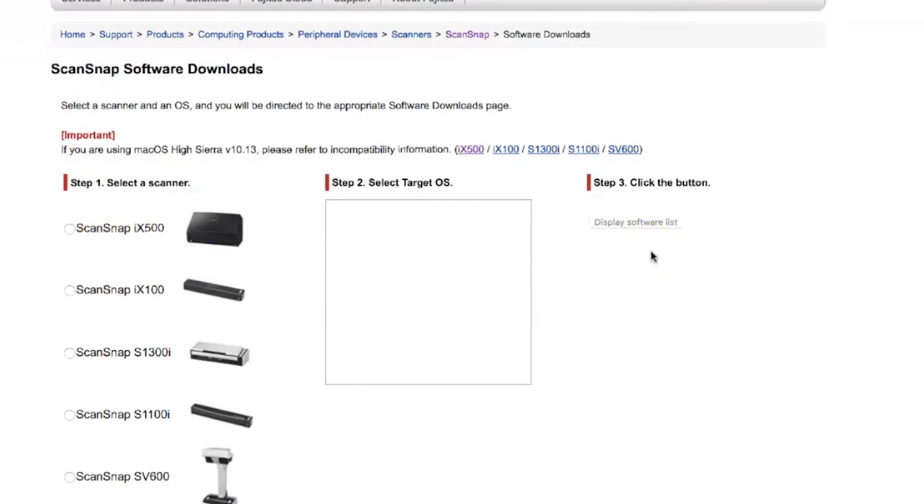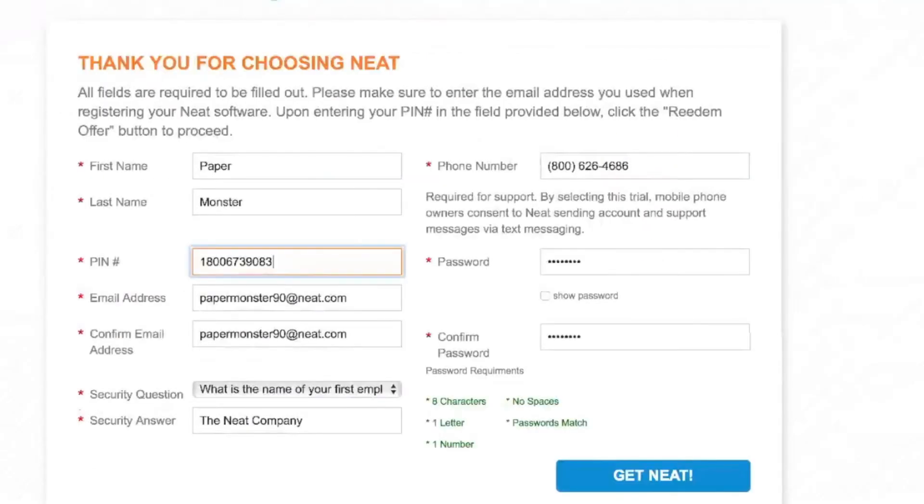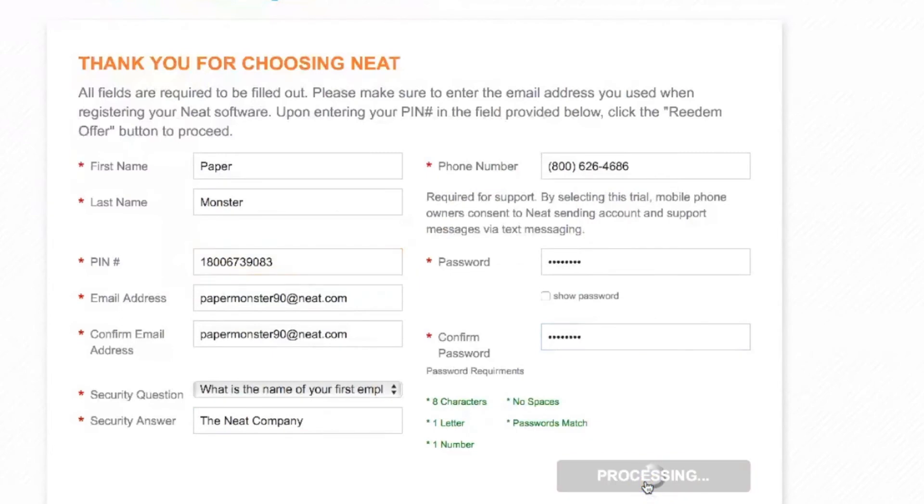Once your ScanSnap manager and drivers have been installed, find that important Neat pin activation card we were talking about earlier. That card is going to direct you to go to www.neat.com/fujitsu, where you'll enter your pin number — which is provided on the card — and all of your account information to get Neat.